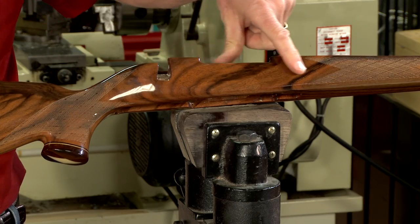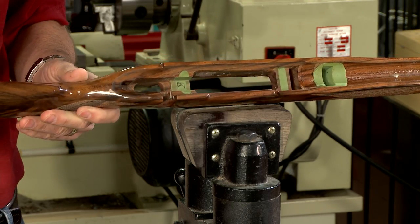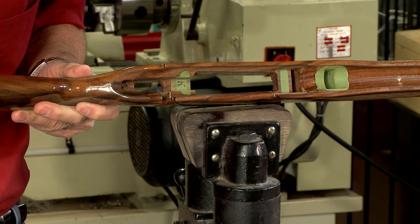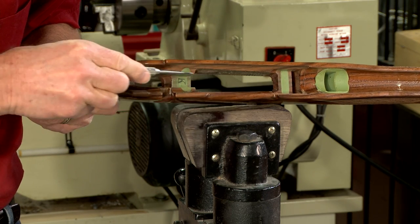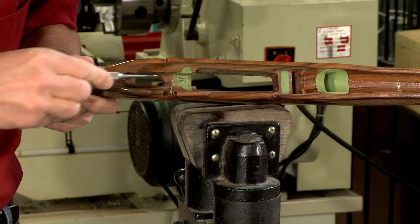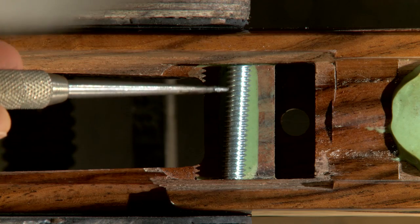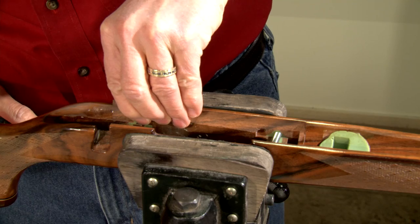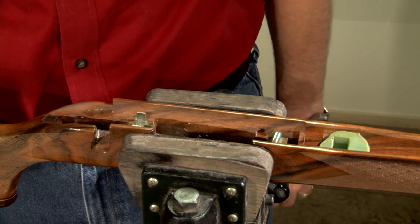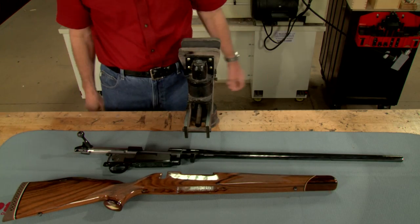Notice this 460 Weatherby stock has no exposed cross bolts, but rather pockets machined behind the recoil lug and in front of the trigger. This is the second method of reinforcing the stock. In the front pocket, a piece of all-thread is epoxied into place along with a horseshoe-shaped steel strap epoxied in front of the trigger. Weatherby has been using this method quite successfully for many years.